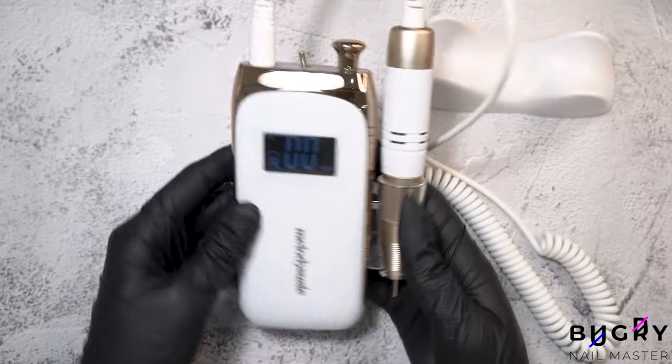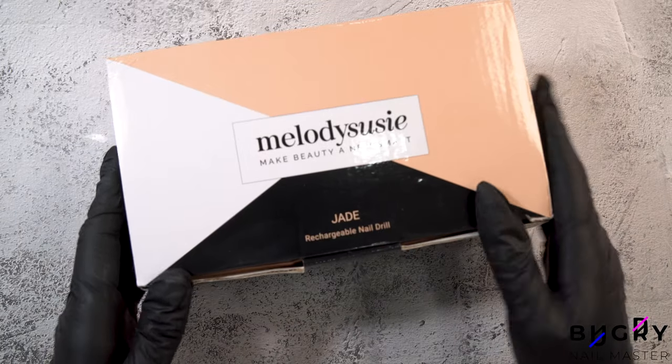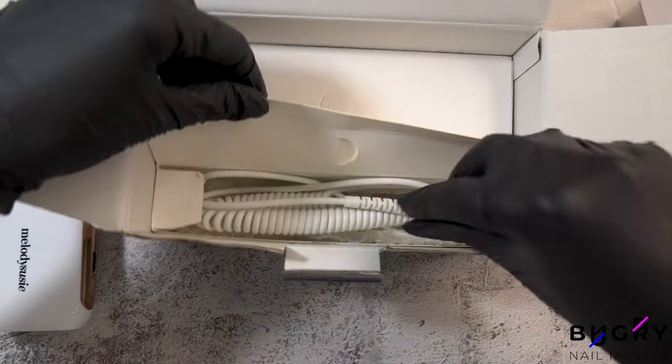Melody Susie has sent me their new cordless 3rd generation e-file and I cannot wait to test it out. The SR3 Jade is actually smaller than my iPhone and comes with everything you could possibly need.